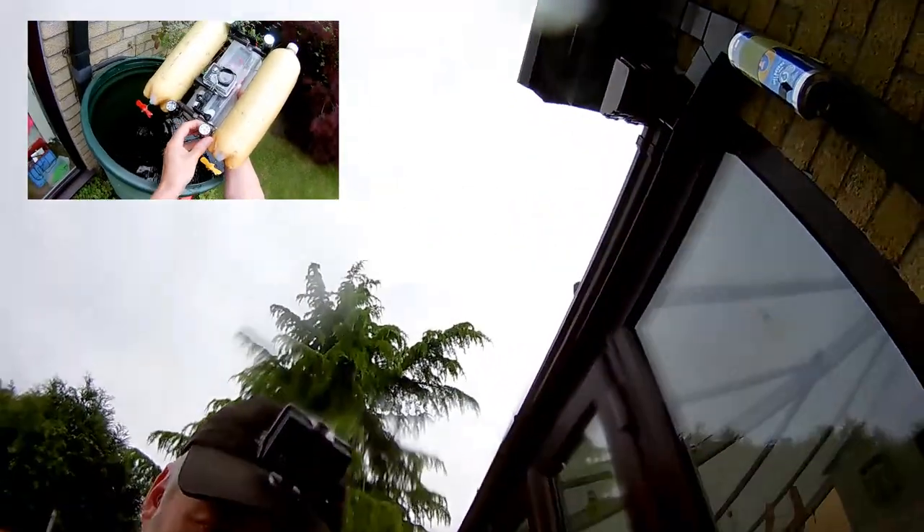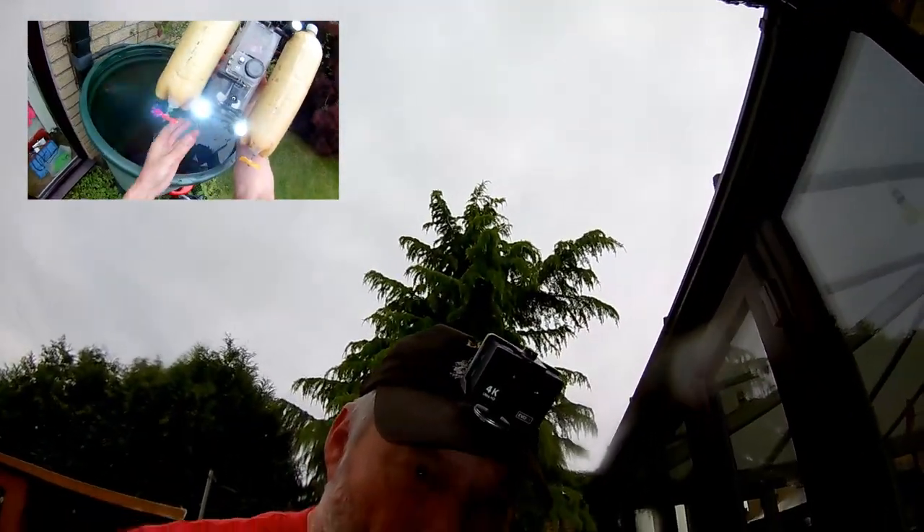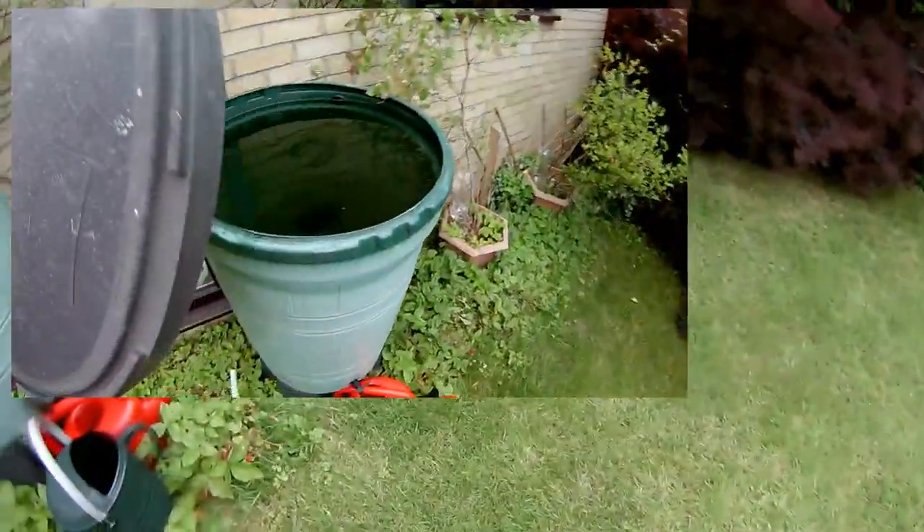Well, that's that experiment done. I suppose I can put them back on again. As you can see, they are lovely little lights — nice and bright. So that is in clear water.